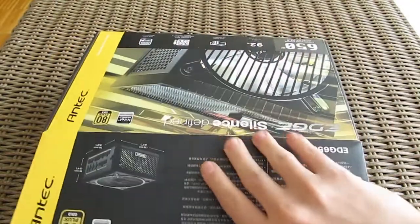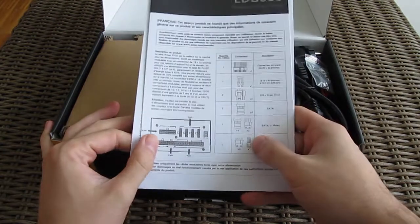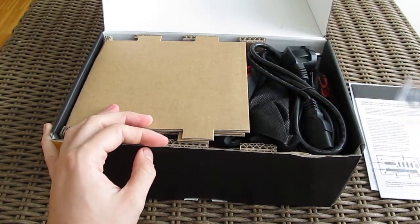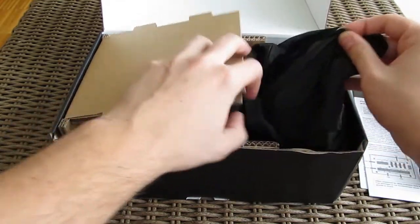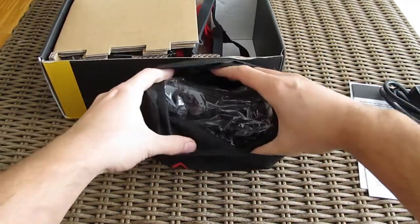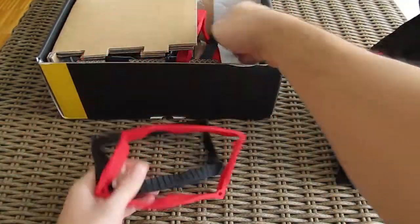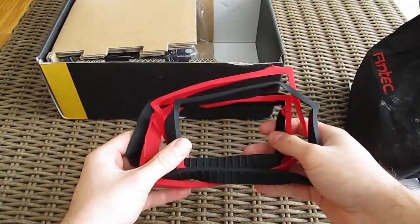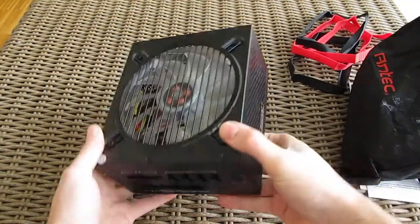Opening up the box, first we see is the user manual, screws for mounting the power supply, the AC power cable, a cloth-like baggie with all the modular cables in it, decouplers in two colors — black and red — and of course the power supply itself.